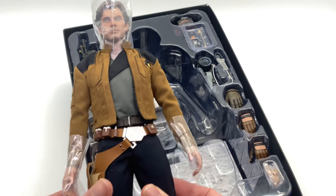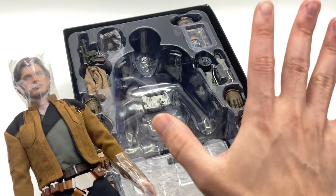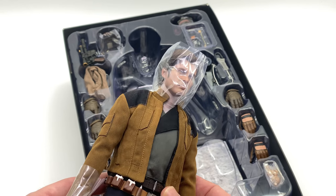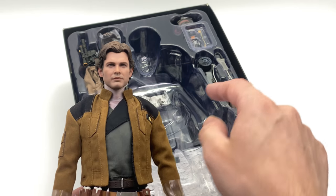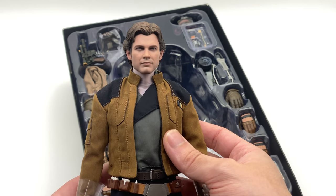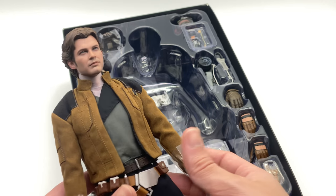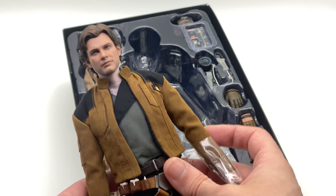I just noticed that it doesn't have that cross brace on the front of the box, so you're able to pull the figure straight out without having to remove that piece of plastic that can sometimes damage your figures. I really like that Hot Toys isn't just innovating with the figures themselves but also with the way they do their packaging.